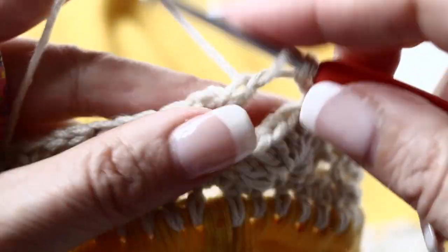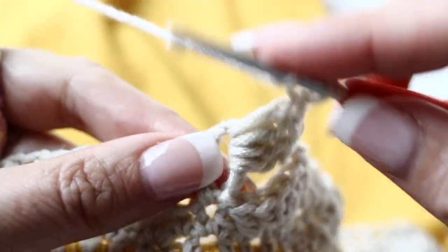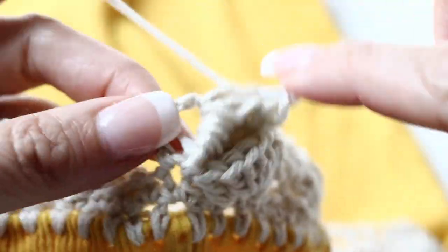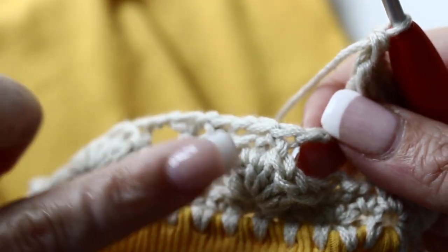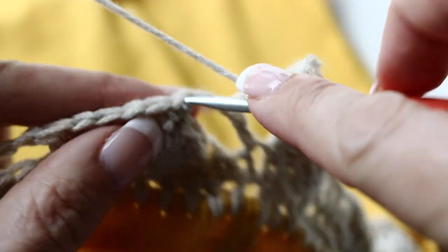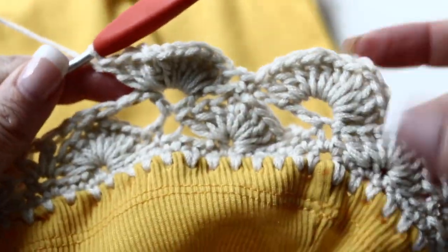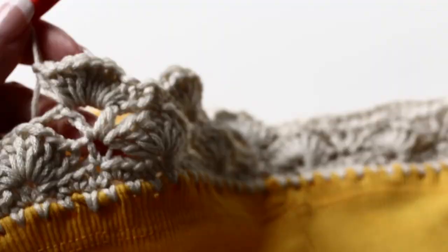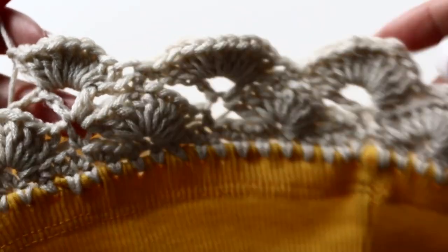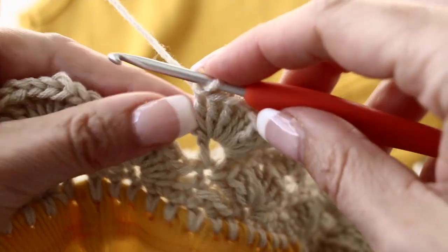Let's begin your fourth round. In the middle of your V-stitch from your previous round, make 11 double crochets. In the single crochet at the top of the little fan in the previous round, we are going to single crochet. And in the next V-stitch, make 11 double crochets again. Single crochet in the single crochet from the previous round, and continue like so all along. You are done with your fourth round.